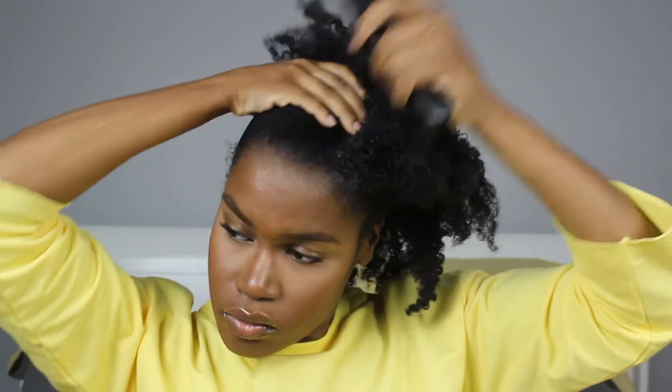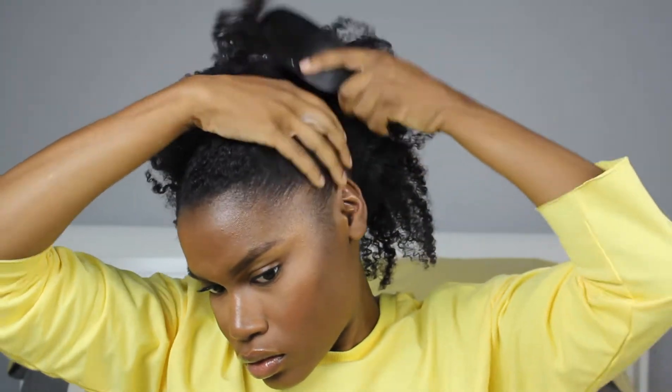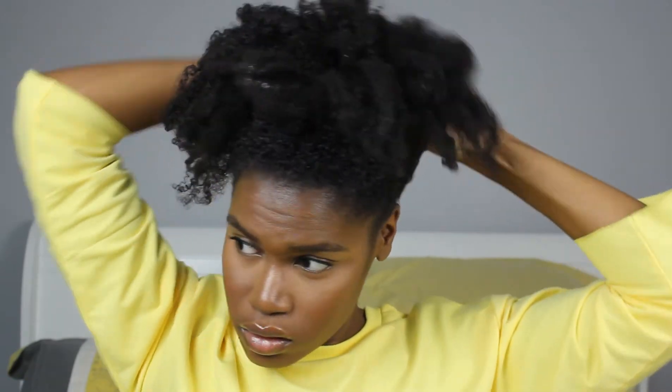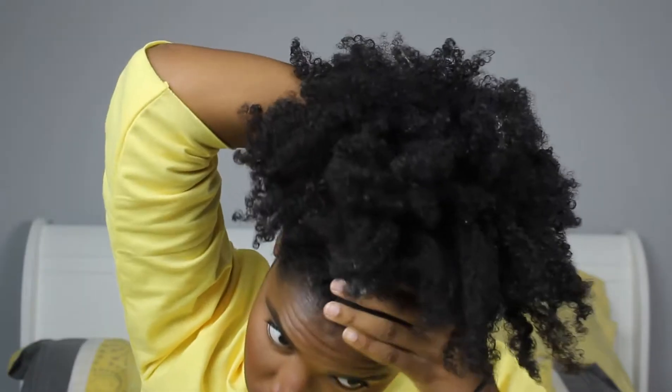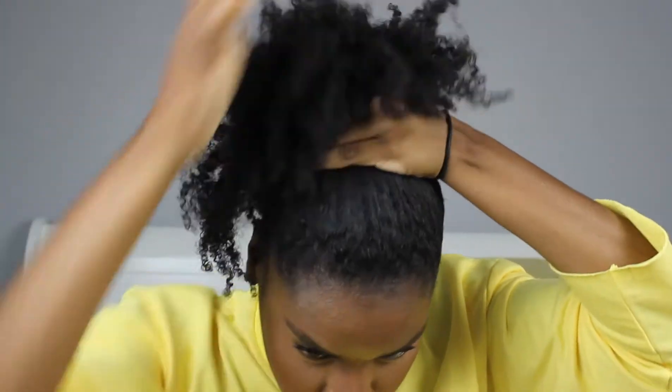Once all the product is in my hair, I'm going to use my soft bristle brush to smooth my hair in an upwards direction, because obviously the ponytail is going to be on top of our head, so we want to prep the hair to lay in that direction. Now the hard part is getting all of this hair on top of your head.